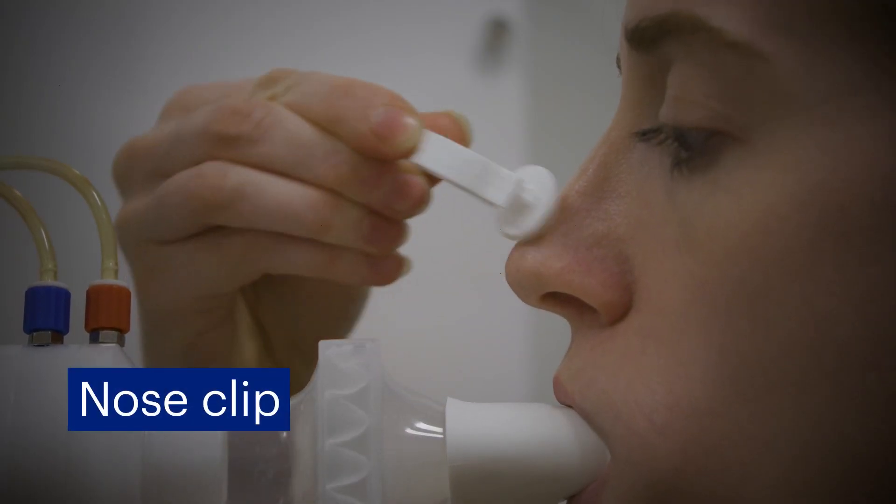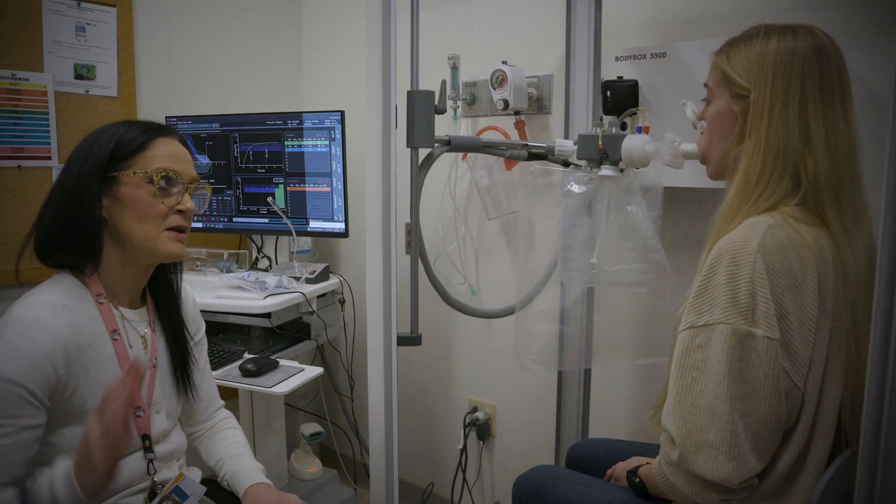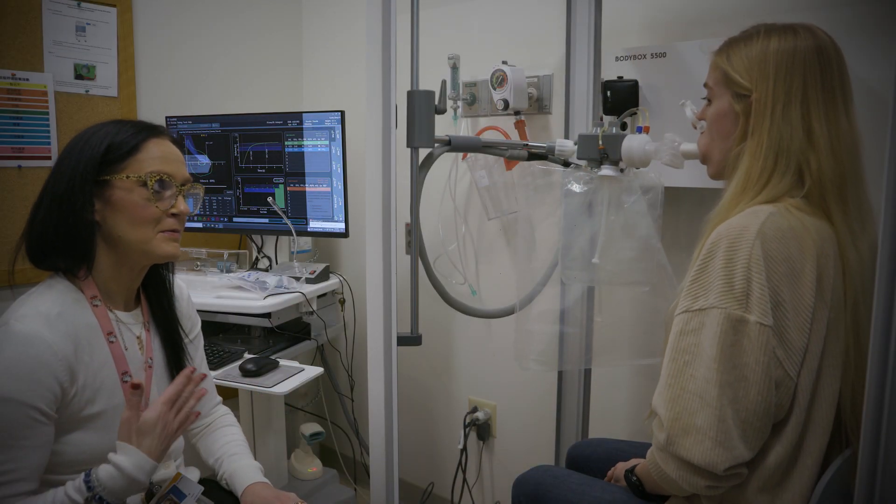The nose clip will prevent the air from leaking out of your nose. The technician will guide you through each step of each of the following tests.